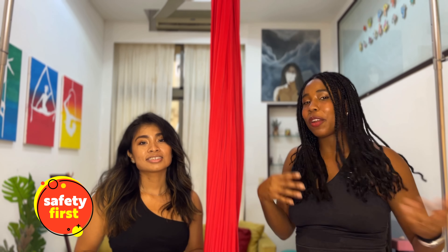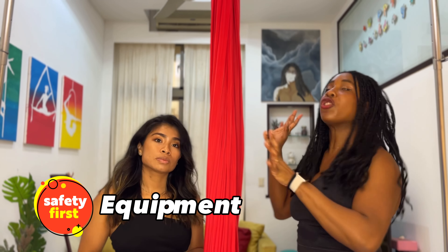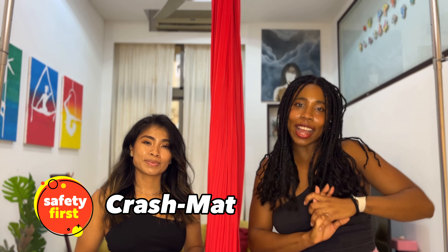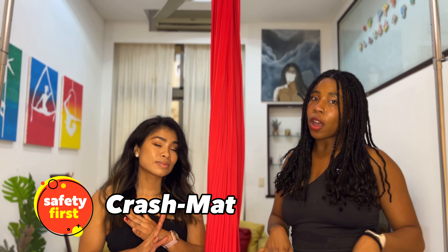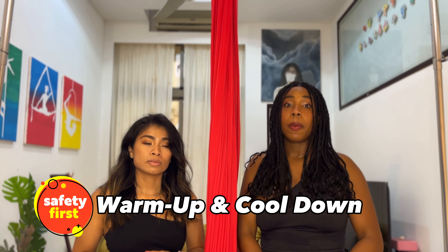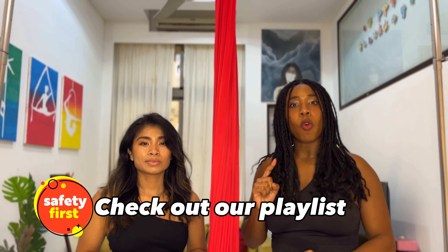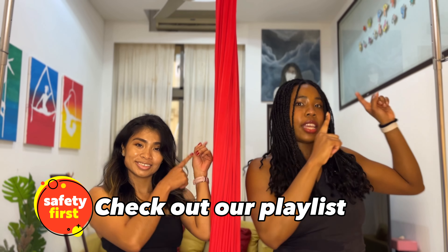Before we start, we need to do a quick safety check because since we love our aerial arts, we want to practice for a long time. So we start off by checking our equipment, make sure everything is okay, check the rigging and everything. Make sure that you have a crash mat and don't practice without one. Make sure that you warm up well and cool down well before and after you practice aerial. You can find a bunch of warmup videos right up here.